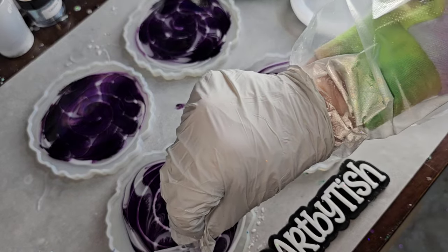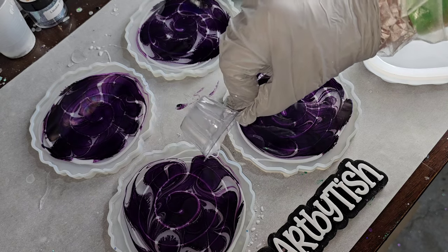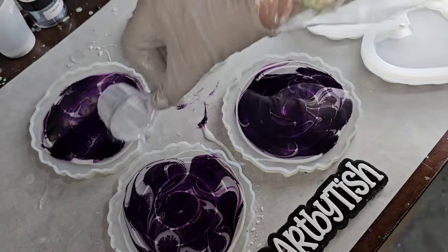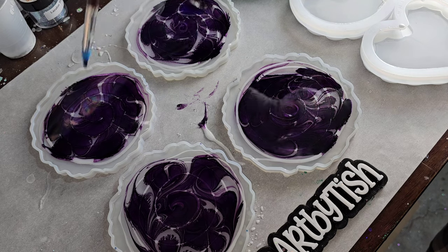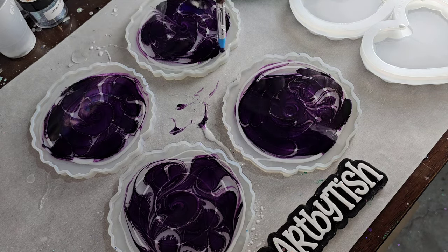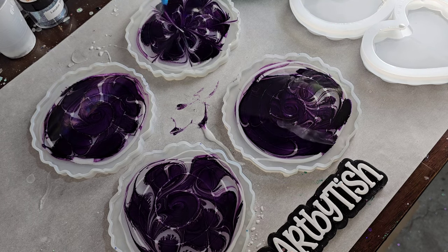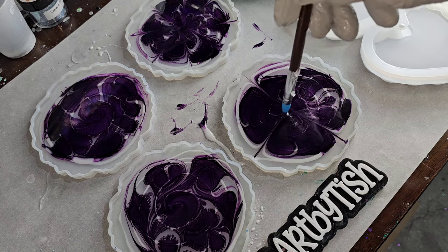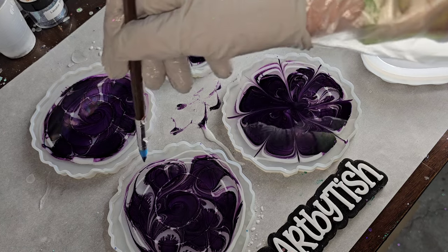I do a little swirl in each of my molds and then we're going to go in and draw our flower petals. To draw the petals I'm using a silicone paintbrush, working only on the surface of the resin — not pushing down to the bottom of the mold. I did a little swirl in the center, and when I draw the petals I like to think of a clock face: I start at 12 o'clock, six o'clock, nine o'clock, three o'clock.